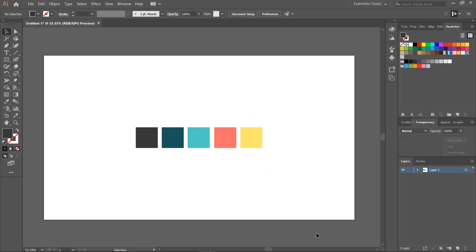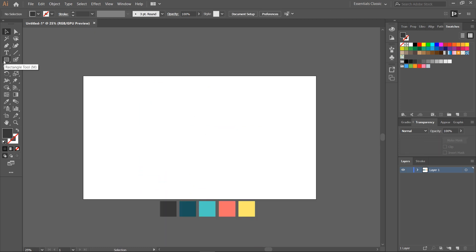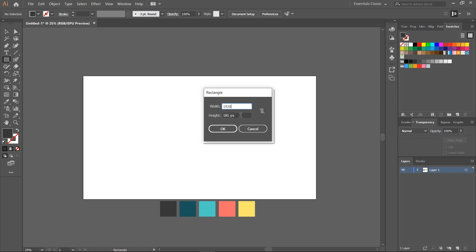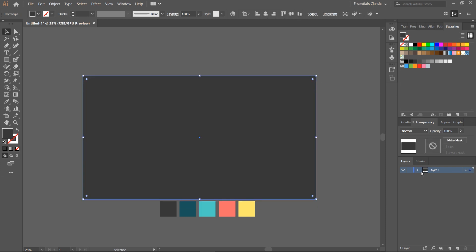We have prepared a great color palette that we'll use for this illustration. Let's move the colors down. You can find the hex color values in the description. Create a rectangle of 1920 by 1080 pixels, the same size as the artboard, to create the background of our illustration and lock the layer.